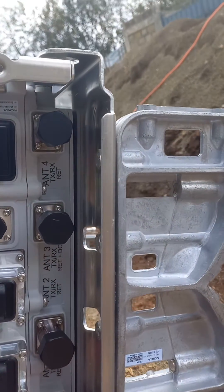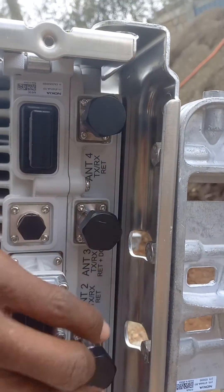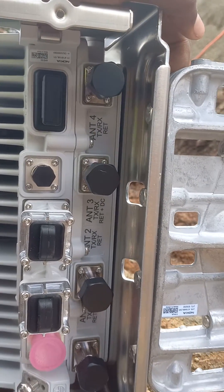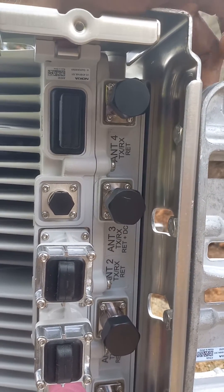We have antenna 4, antenna 3, antenna 2, and antenna 1. In the case that you are configuring your site to have L21, L18, and G18 —